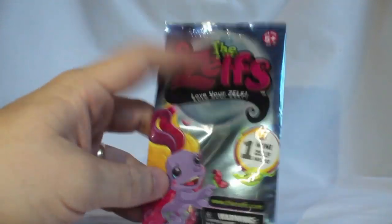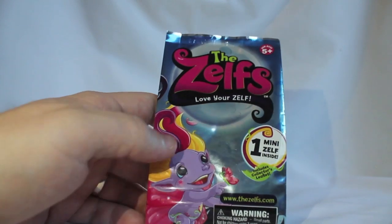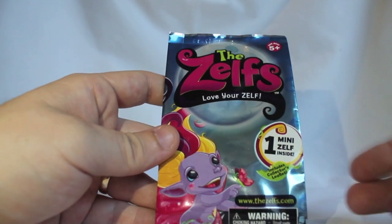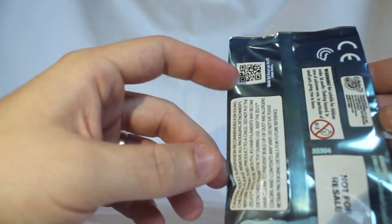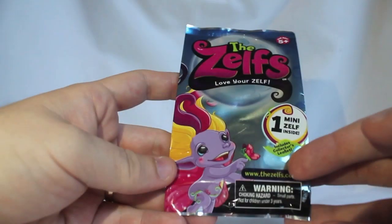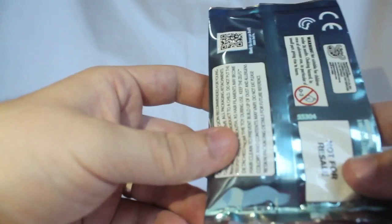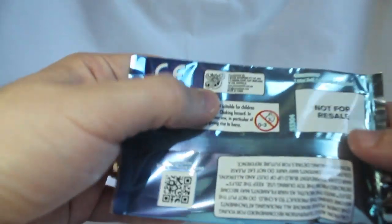I'm pretty sure they're kind of like the old trolls, the old troll dolls, so the bodies are solid with actual hair — well not real hair, but hair that moves. The Zelfs — love yourself — nice. These are made by Moose, right there, boom, made by Moose.